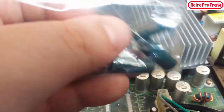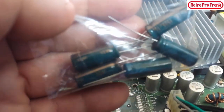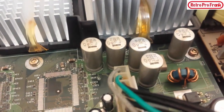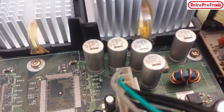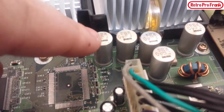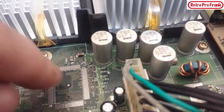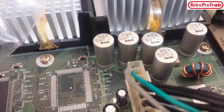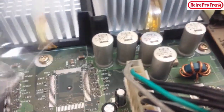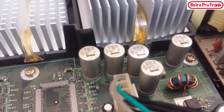When replacing capacitors, the most important thing is matching the microfarads — these are 1500 microfarads. The voltage rating really doesn't matter as long as you don't go lower. So for example, you can put a 1500 microfarad capacitor at 10 volts to replace a 6.3 volt one and it won't hurt anything. But you wouldn't want to put in a 4.3 volt capacitor — don't go lower on the voltage.